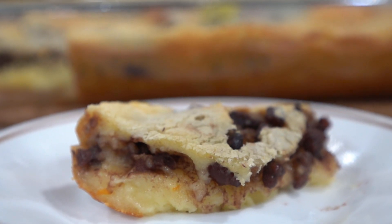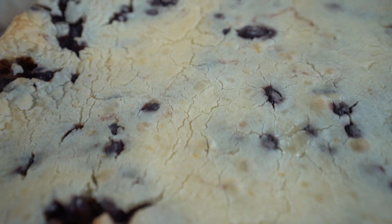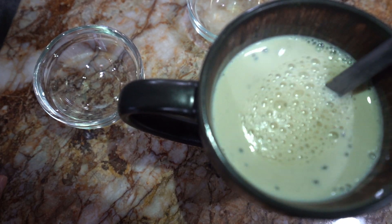In Chinese, sticky is pronounced the same as the word for year, and cake also has the same pronunciation as high. So this punny dessert also sounds like year high, as it symbolizes progress, advancement, and growth.